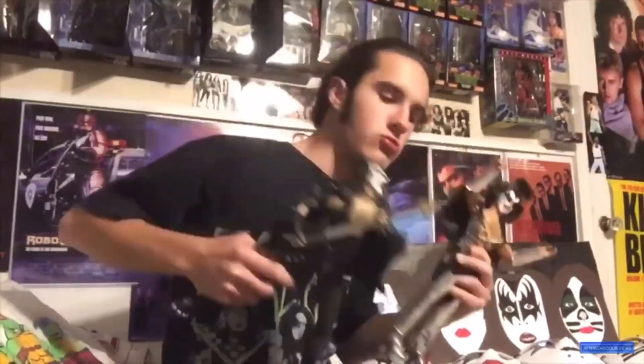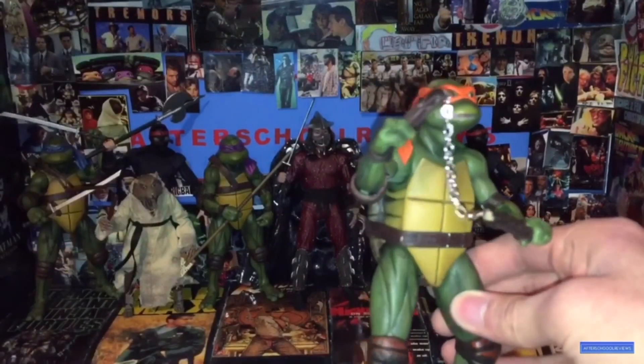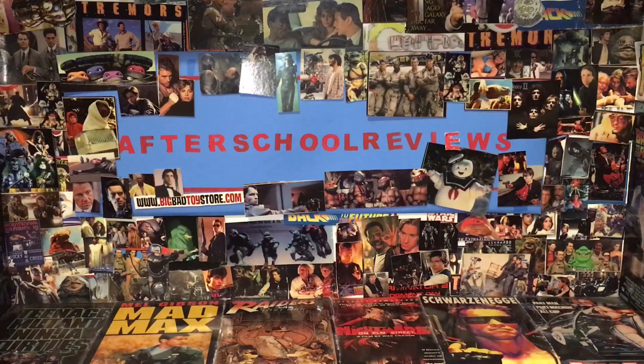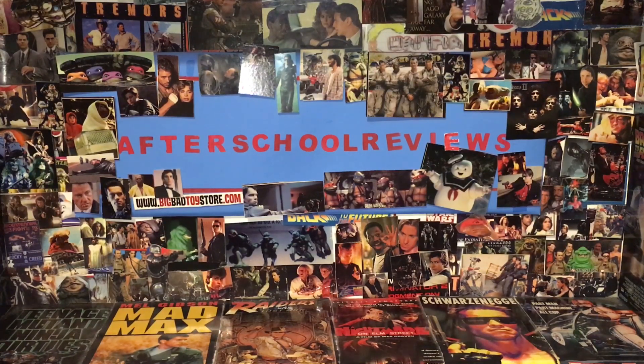Welcome to AfterSchoolReviews — and other stuff besides reviews. Please subscribe, turn on the bell icon, please like this video, and leave a comment down in the comment section.